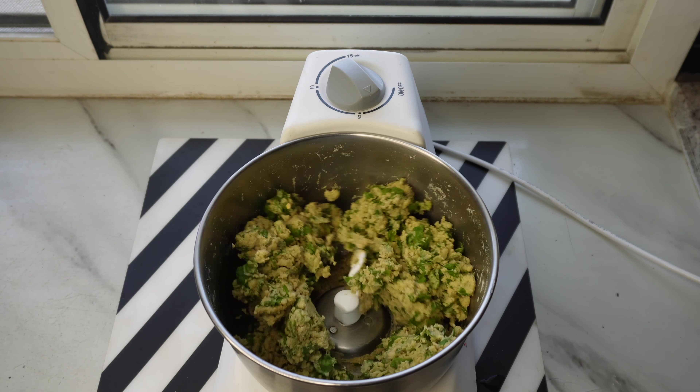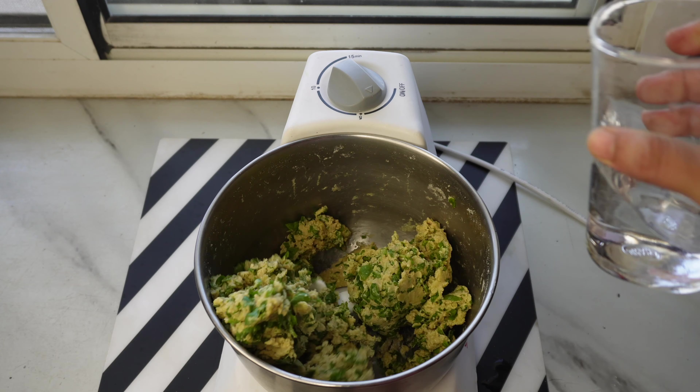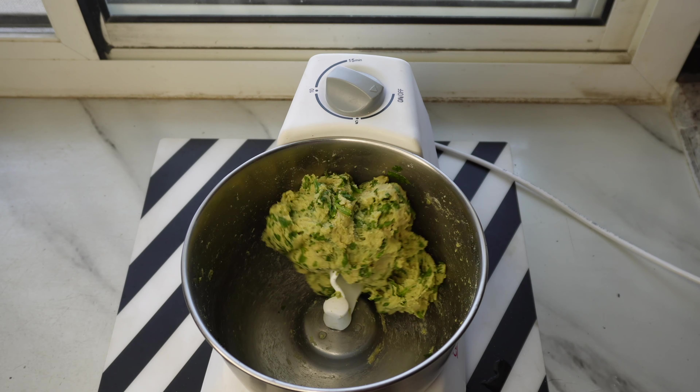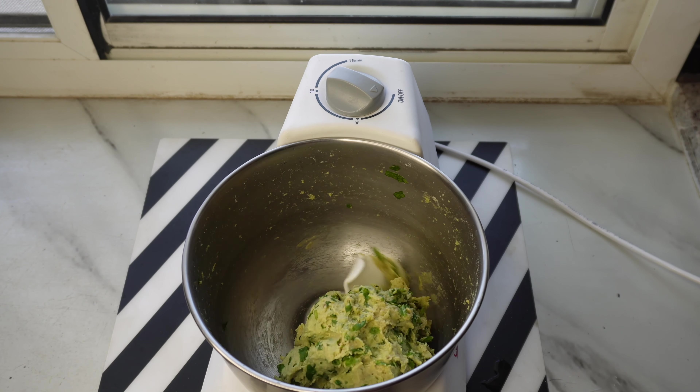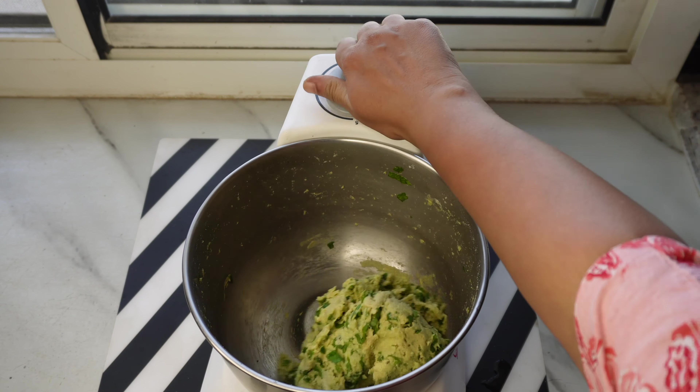यदि आप daily या occasionally cooking करते हैं, या आपके hand या wrist में कोई problem है, या आपने nail art कराया है, या आपको डर है कि chemical मेहंदी या nail paint chip off होकर आटे में mix हो जाए — तो इन सभी scenarios के लिए dough kneader really useful है। इस dough को बाद में मैंने dry flour add करके सही कर लिया।